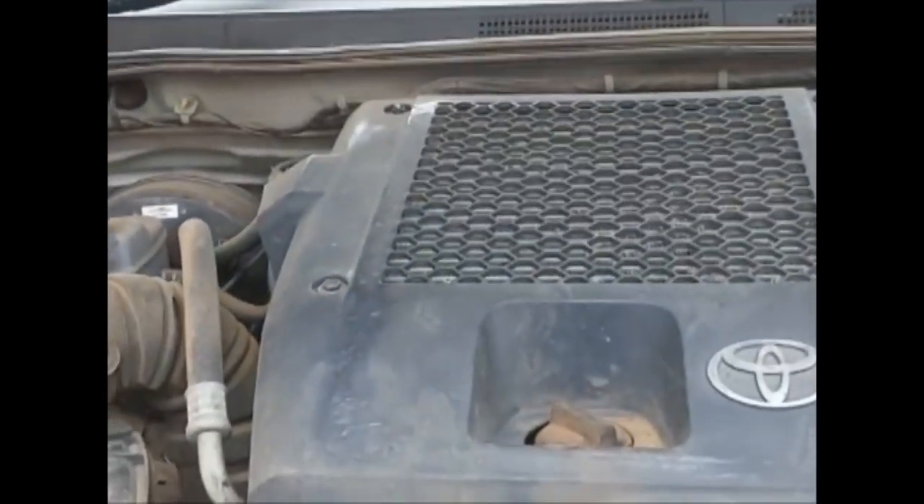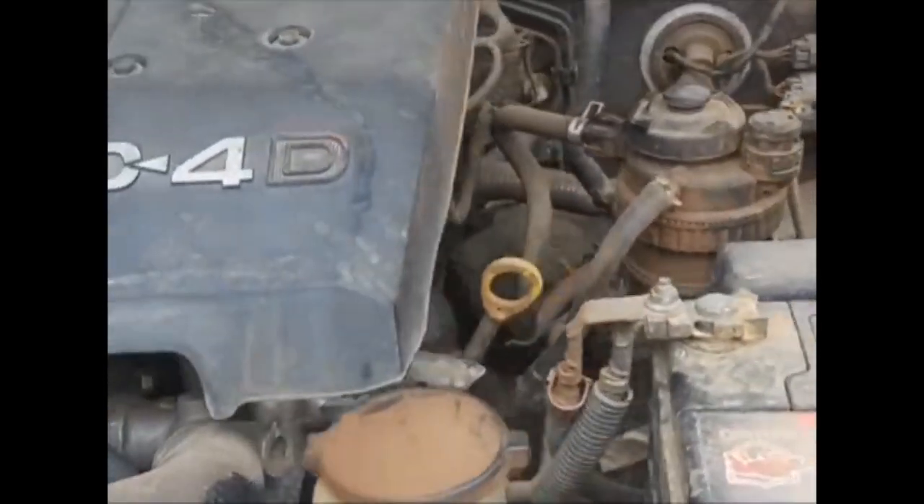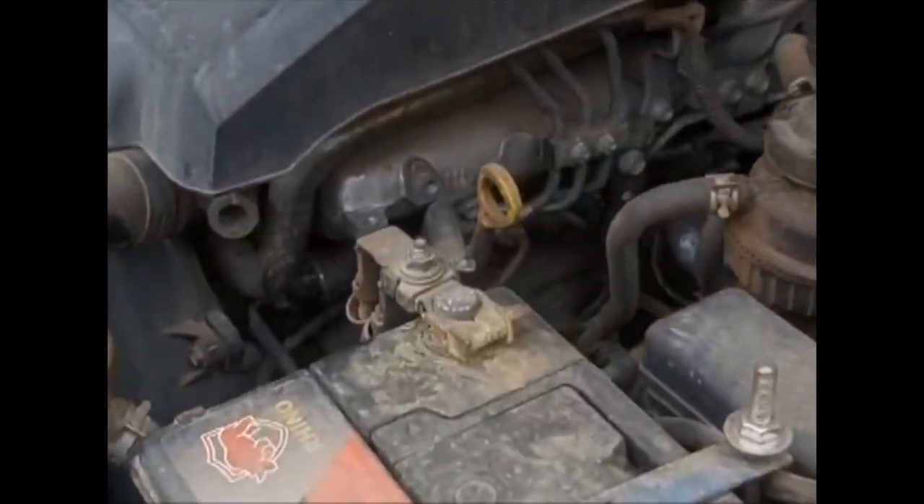There — that is the engine number you are seeing down there. It's a bit down there, below the engine knock sensor. There you go — that is the engine number you are seeing.